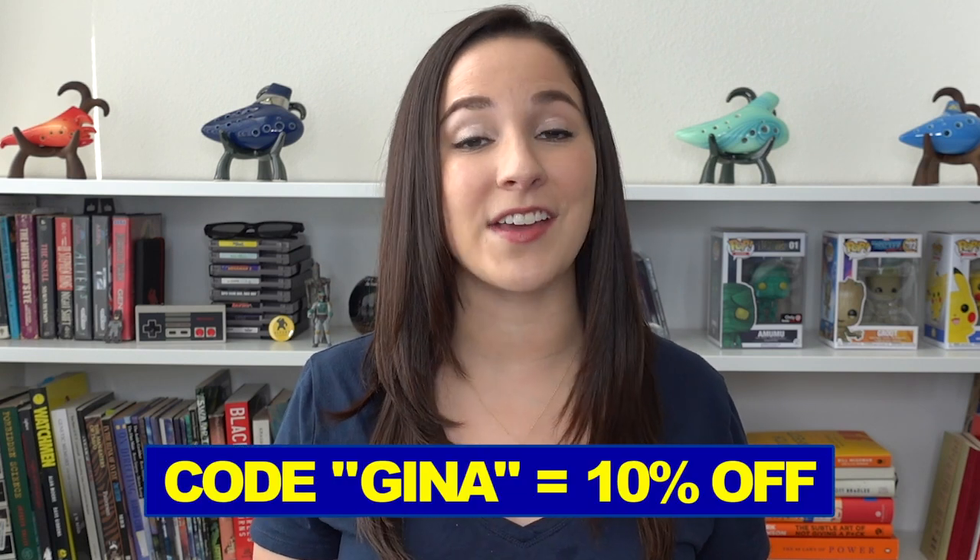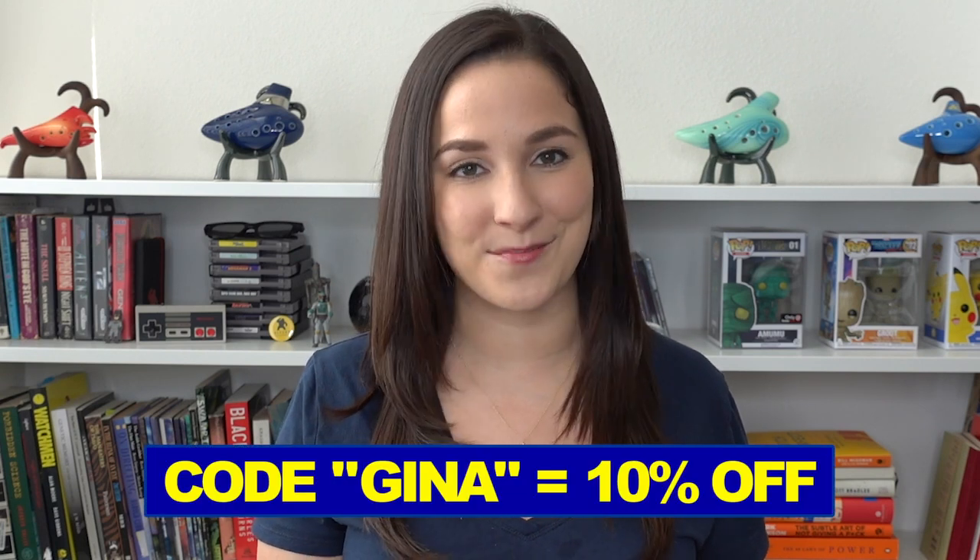The Ocarina that I will be playing today is the Ice Tenor Ocarina in G Major. If you're looking to get your own Ocarina, make sure to use my code GINA on the STL Ocarina website, and you'll get 10% off. If you want to watch the full video of me playing Last Christmas, go to the link in my description.